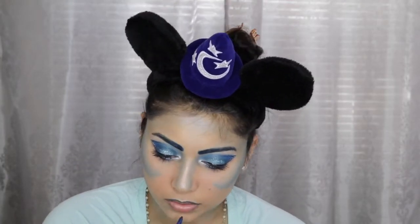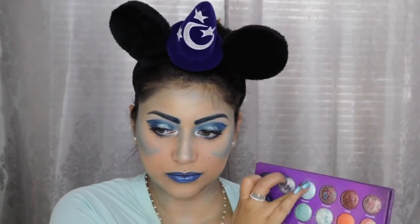For the lips I went back in with the Pure Minerals liner in Bora Bora and filled in my lips completely. And then I applied the shadow Neptune on top for a more vibrant color, and then right in the center of the lips I applied the color Uranus for more dimension.